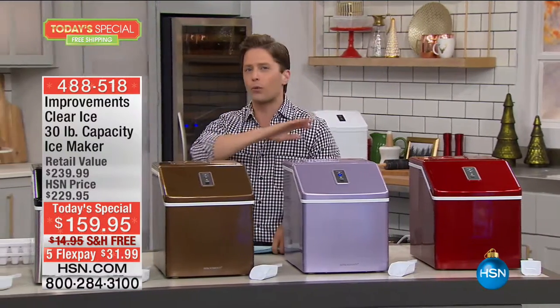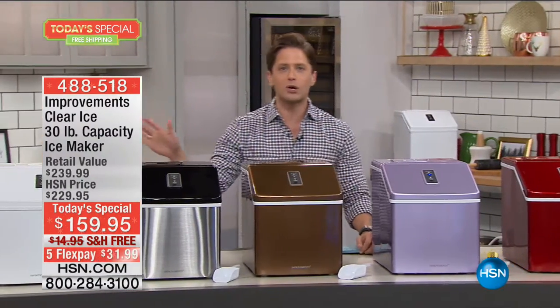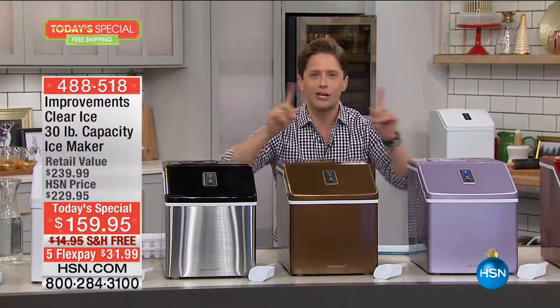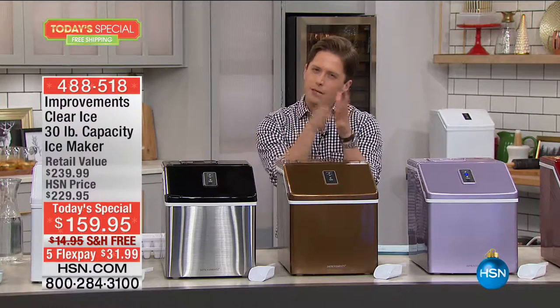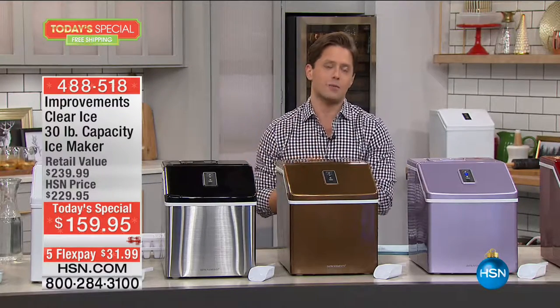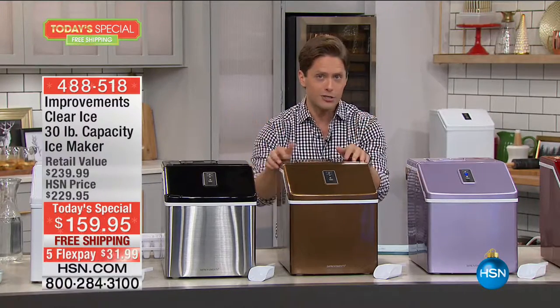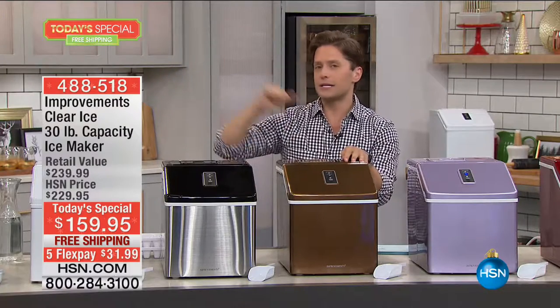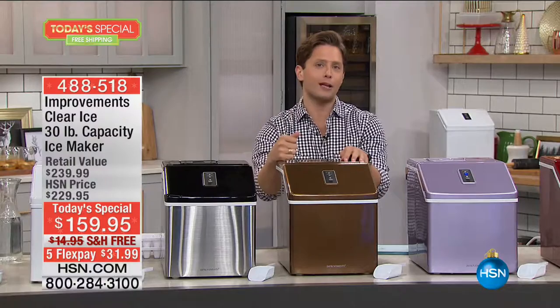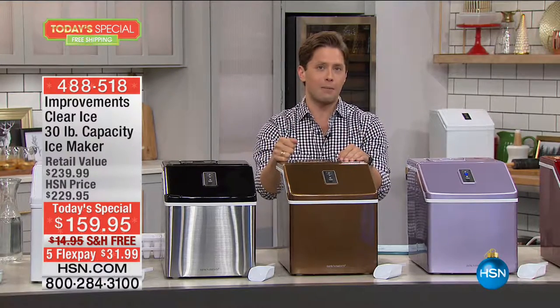It keeps working, keeps running, requires no water line whatsoever. You pour the water in, press the button, and you're good to go. Think about where it's going to go in your home: in the kitchen next to the fridge, in your utility room, in the garage, on your covered porch before a barbecue or football game — you don't need to buy a new fridge.